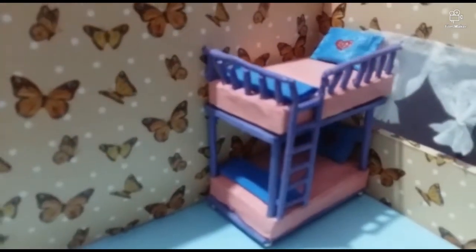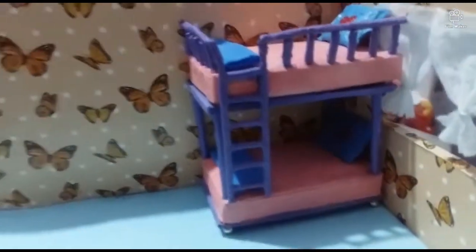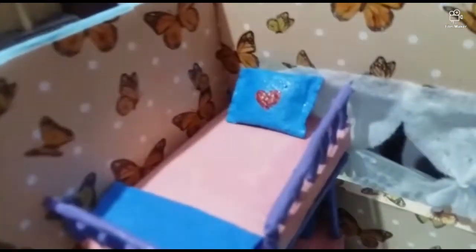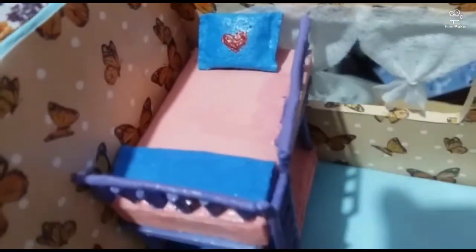Hello friends! Welcome back to my channel! What are we doing today? I am doing a miniature bunk bed, and I am going to share it with you.